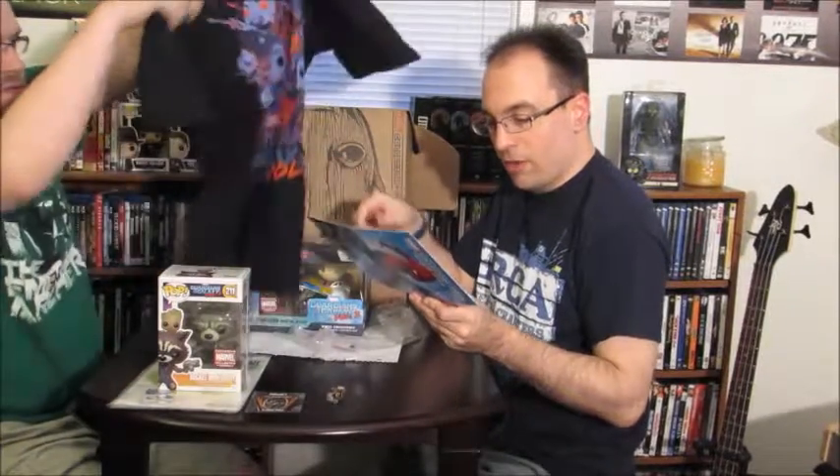Next month is Spider-Man: Homecoming — interesting, should be a good box. Let's recap: Marvel Guardians of the Galaxy 2. The crew is here — this t-shirt features Star-Lord, Drax, Gamora, Yondu, Mantis, Rocket, and Groot. Mantis first appeared in the Avengers number 112 in 1973. That is freaking awesome — that's an amazing shirt.